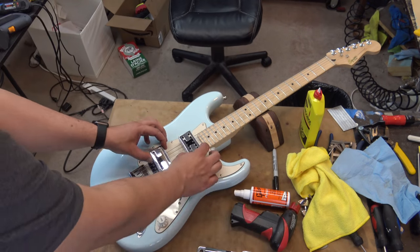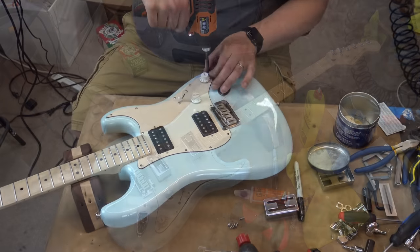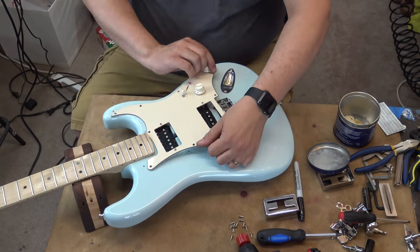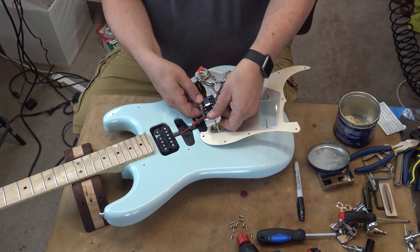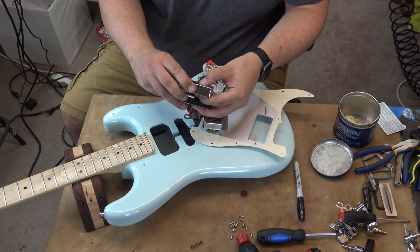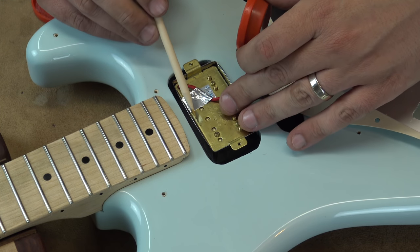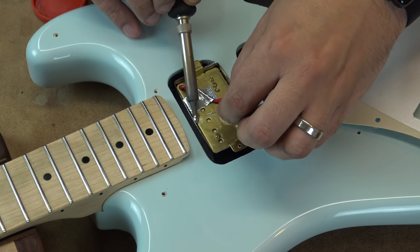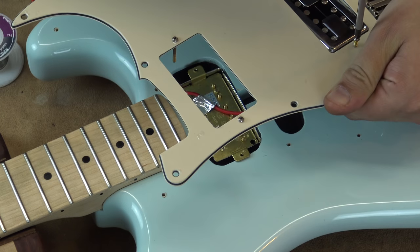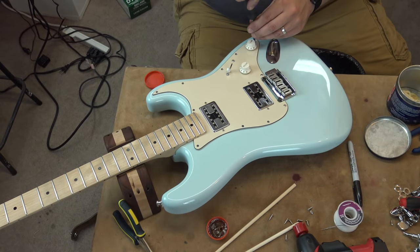They've arrived. The pickup covers are gonna be installed, cause I can't wait. Back when the strings are off. A little bit of solder poop. And a little bit of solder poop.